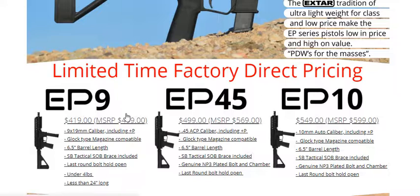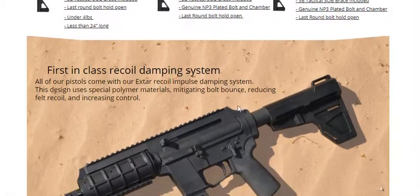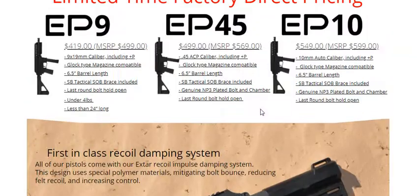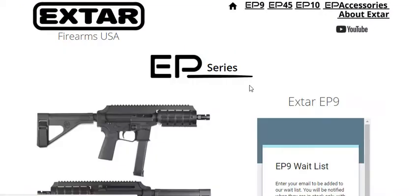$400 to $500 for an awesome braced pistol — that's a super good deal. You can get a Scorpion or a SIG MPX or something along those lines, but they're way more expensive. So that's a super good deal in my book.